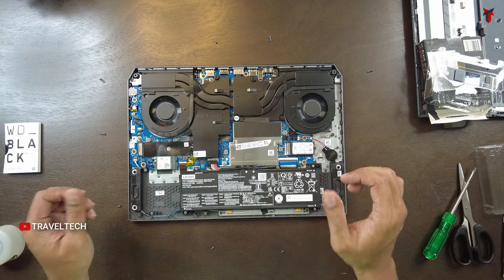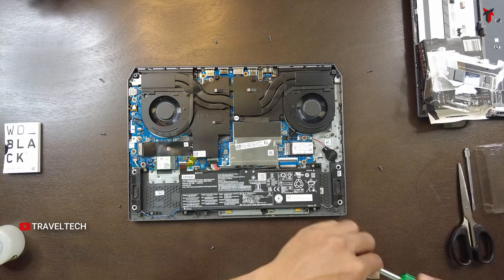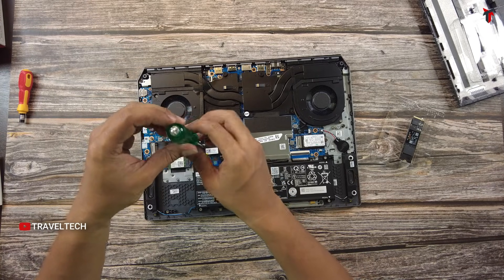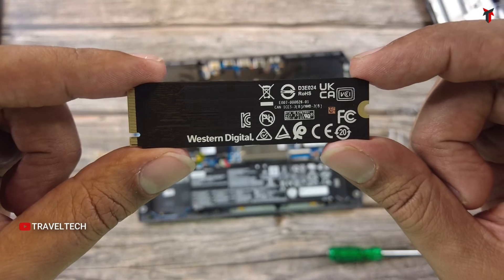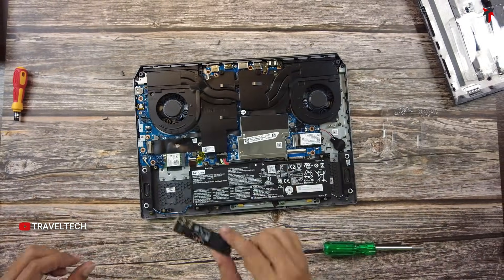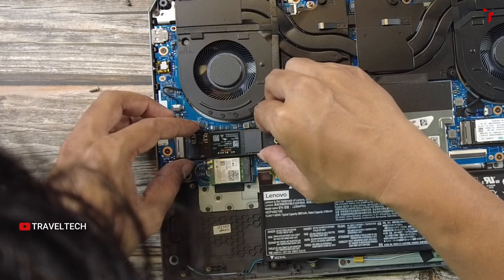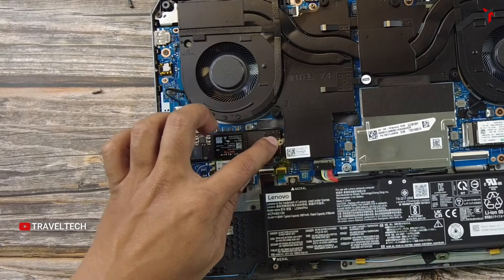Let's change the screwdriver back to the Phillips head and remove the screw from the SSD slot. Here is the 2TB Western Digital SSD — let's insert it into the SSD slot. Gently align the SSD and push it inside the holder. It's pushed in. Press the other end down.